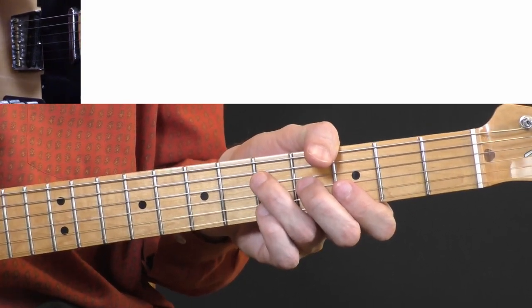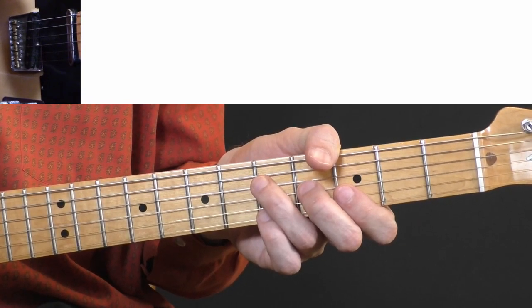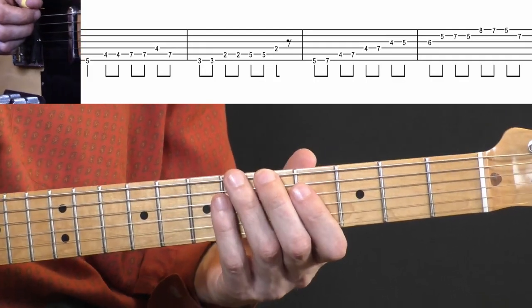Now I'll repeat the whole solo to the metronome at 100 beats per minute. One, two, three, four.